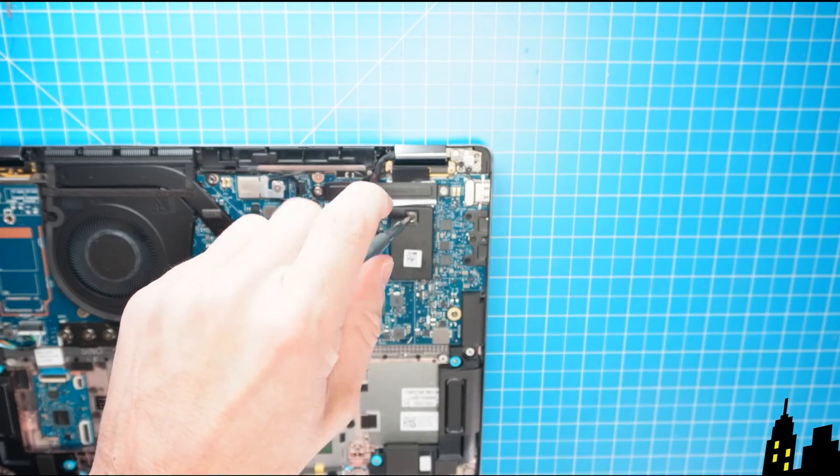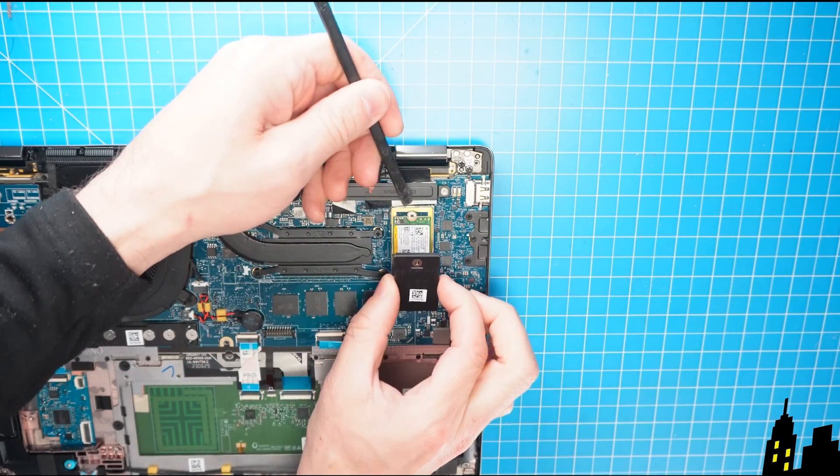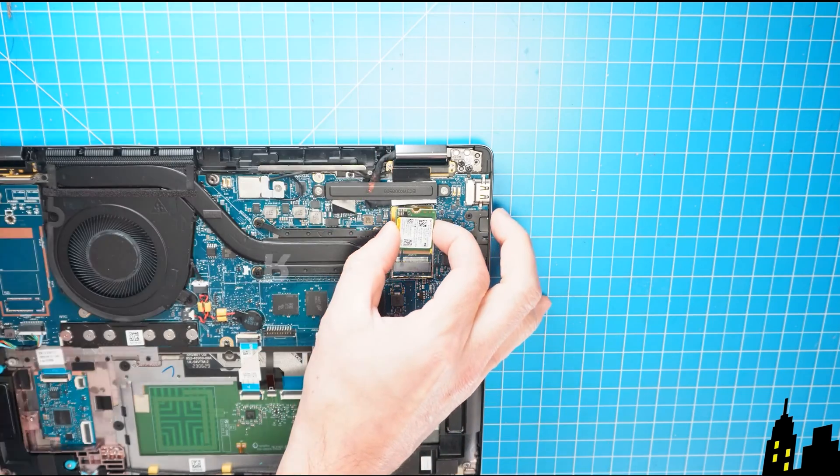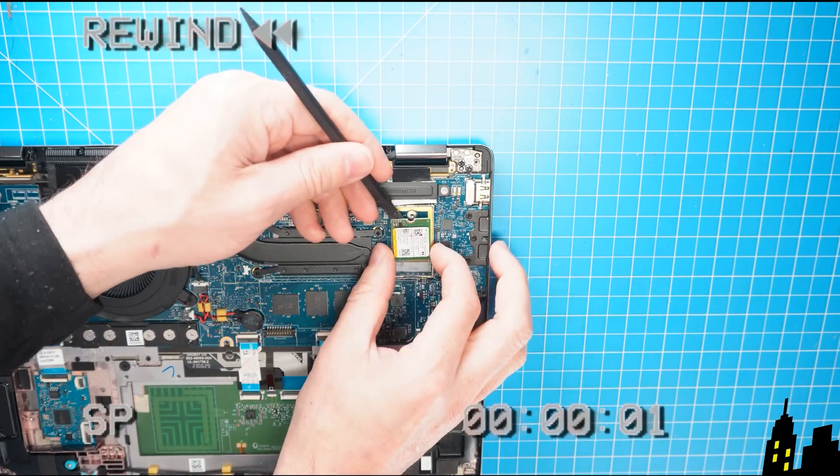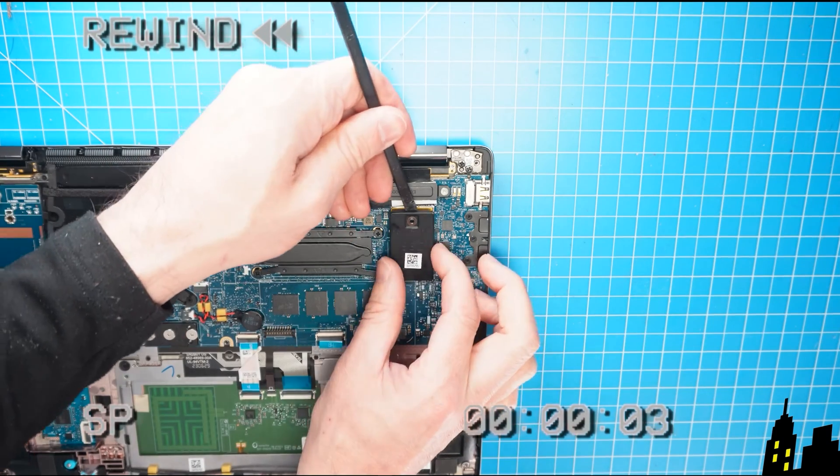Then unscrew and remove the shielding cover to expose the solid state drive, and gently slide out the solid state drive. The reassembly of your laptop is as simple as following your steps in reverse.